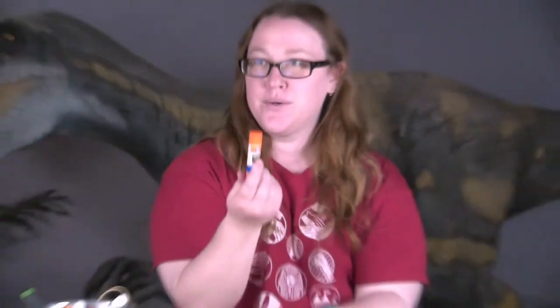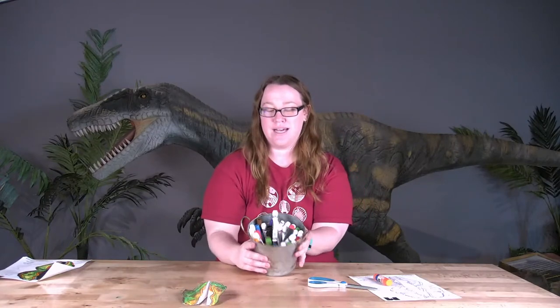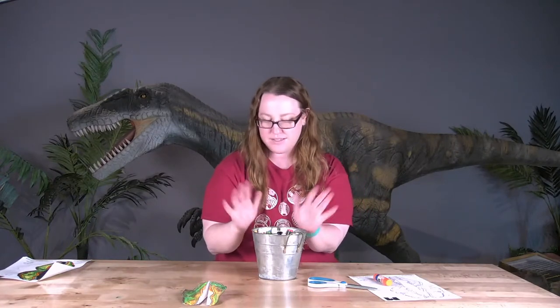You're going to need some glue, a pair of scissors, and some coloring supplies — so your pencil crayons, your markers, whatever you have.